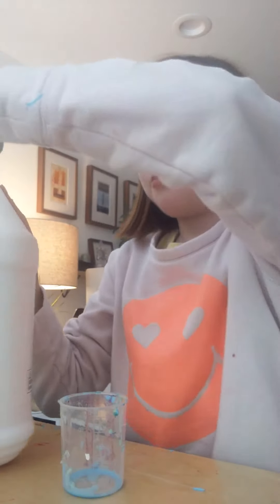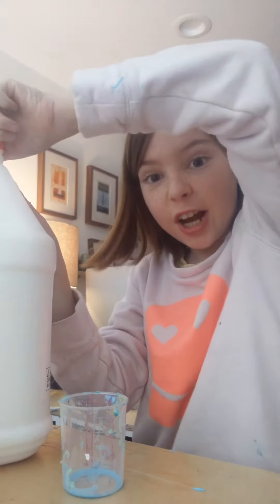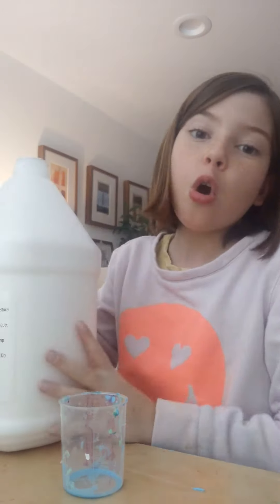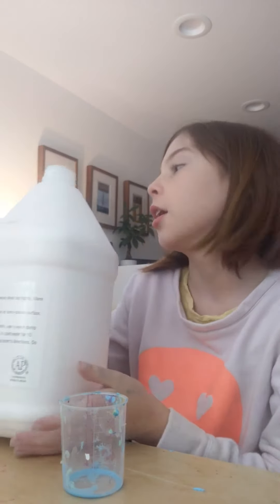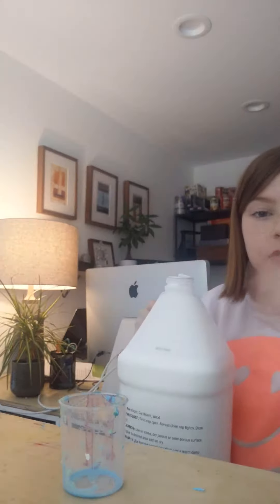Yeah, that's a pretty big jug of glue there. What color should this slime be? Yellow. I really like the color yellow, guys, if you didn't know that.